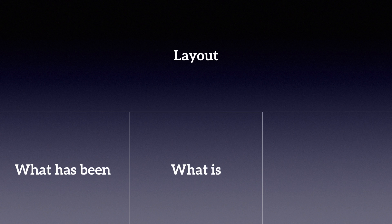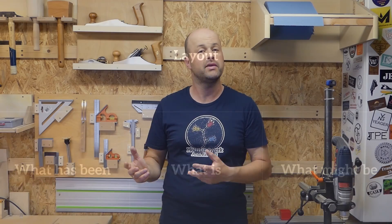I'm going to structure this video into four parts. I'm going to show you the layout of my shop, a little bit of what the shop looked like when I got into it, what it is like now, and what I'm planning to do with it.